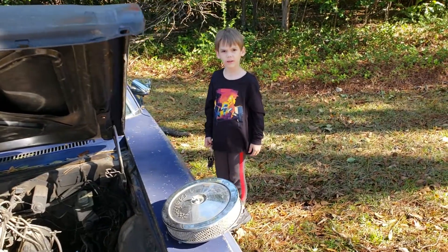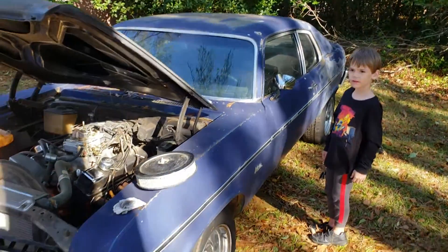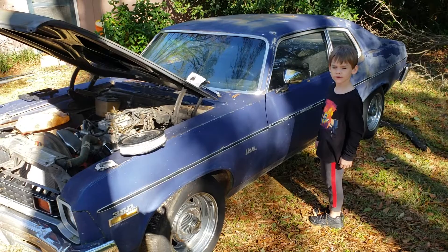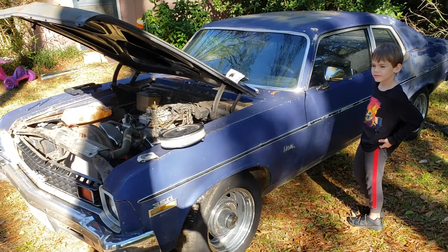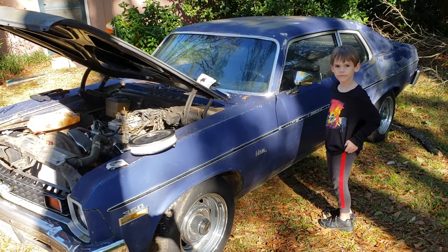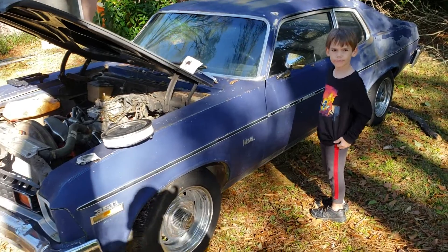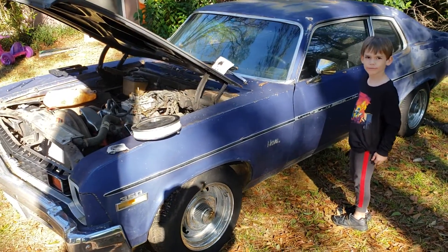All right YouTube world, it's my first video so bear with me. Going through a divorce and my '73 Nova — my wife pretty much despite me took it from me in a temporary court order. I just got it back. It's been basically two years sitting up.